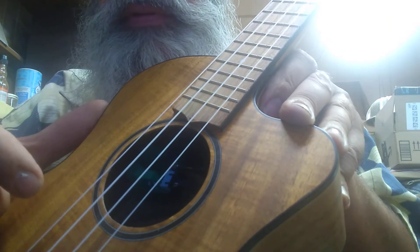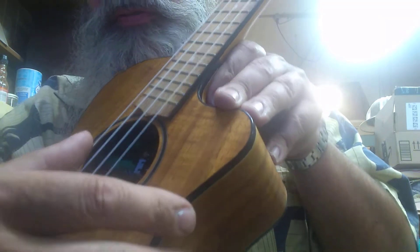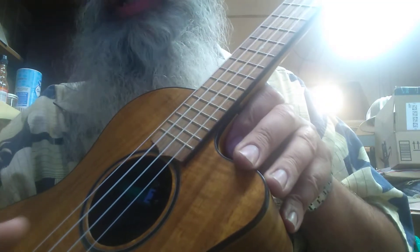First string, second string, third string, fourth string. A lot of people go from low to high — low is like 4, 3, 2, 1.